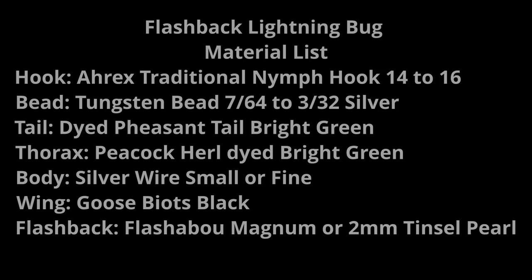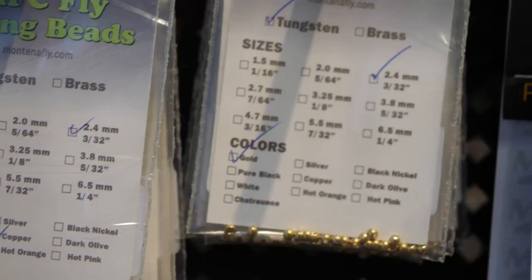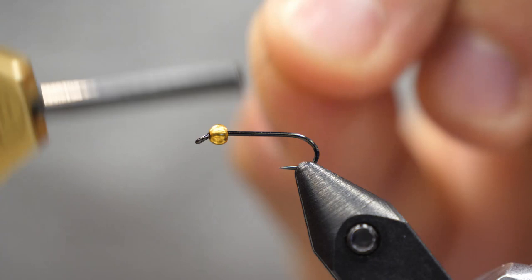Hey, it's Chris here from Bow River Troutfitters. Today I'm going to show you how to tie the Goose Biot Lightning Bug. For hook choice, I really like the RX Freshwater series. This is a traditional nymph, it's barbless, and it's similar length to a 2XL hook, so it'll fit this bead.